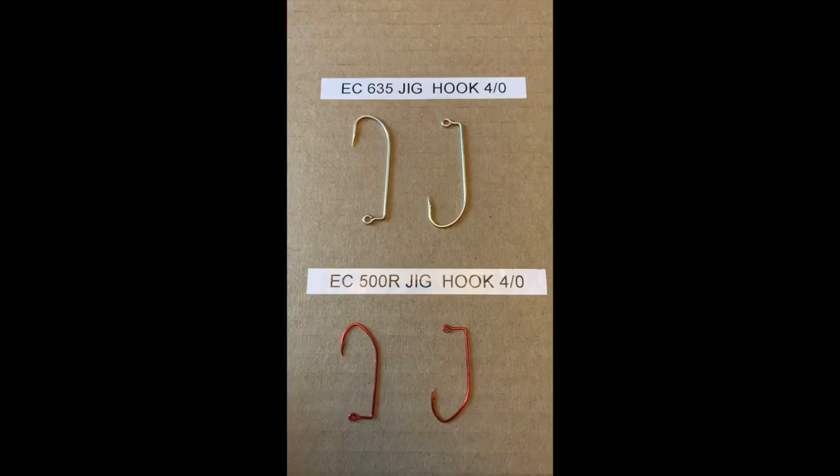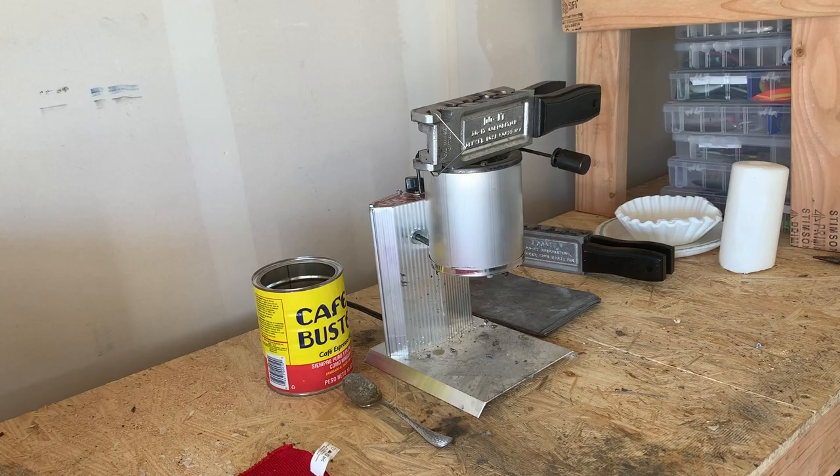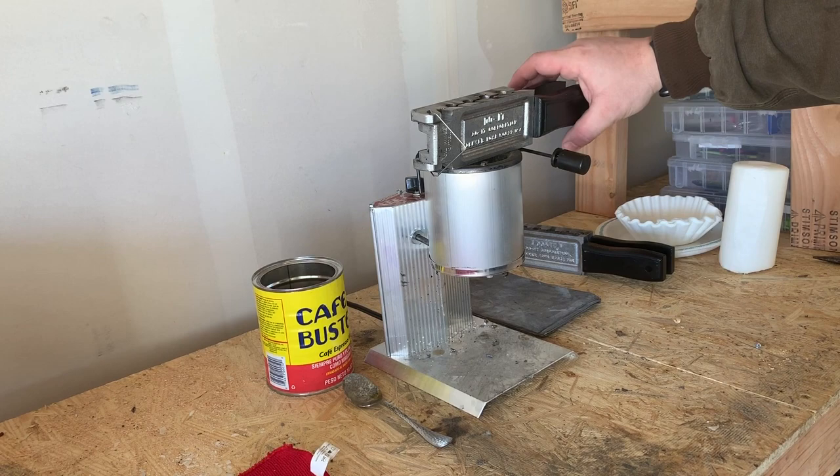The other two things you're going to need are some good hooks. These are Eagle Claw 635s and these are Eagle Claw 500Rs — slightly different styles for the two molds I use. I'll show you a picture of them right now. You'll also need some good lead. I got 25 pounds of soft lead off eBay for about 45 bucks shipped to my house.